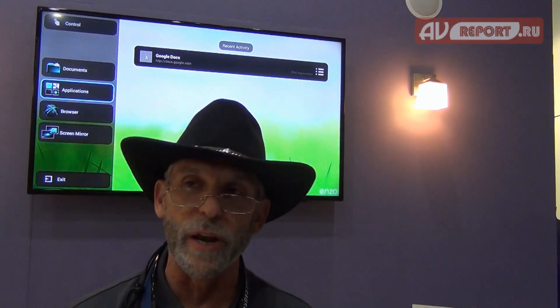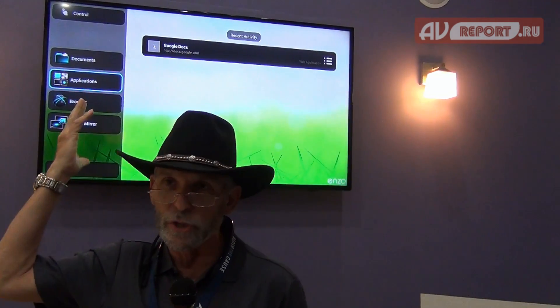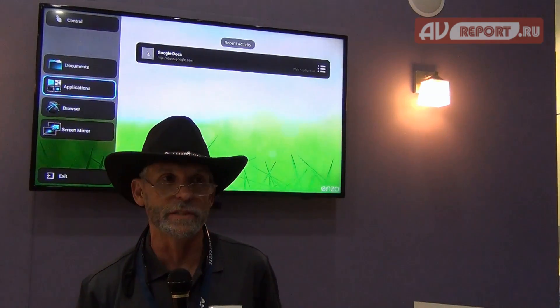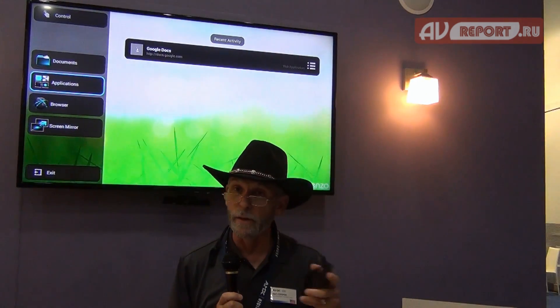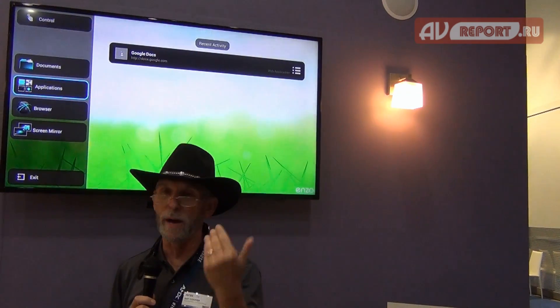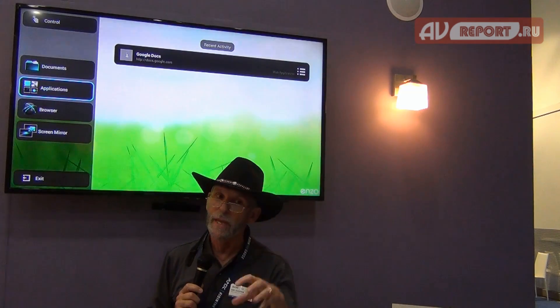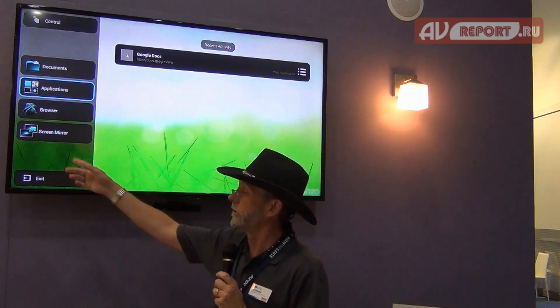I don't always upload everything onto Google Docs. I don't always use Dropbox. I don't always use the cloud. A lot of times in my presentations I'll end up having my presentation on my cell phone, on my iPad, or on my laptop. Because I didn't upload them to the cloud, I have no way to access them — so how will I actually access them inside this collaboration space? Well, we've added a new feature called Screen Mirror.